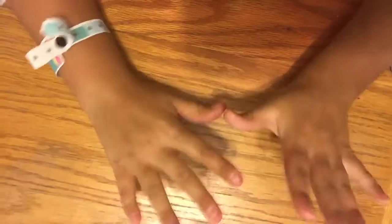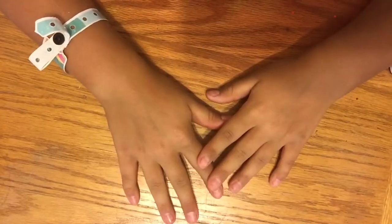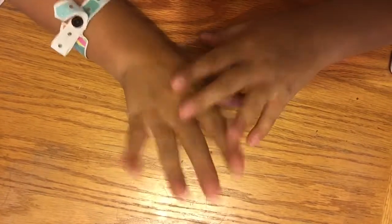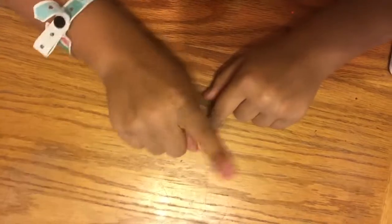Hey guys, it's me, Sarah. You're probably wondering why my face is not in this video. Because I have something to show you guys, and I'm so excited. Let's see if you guys can guess it — I'm going to give you three options, you guys tell me what you think.